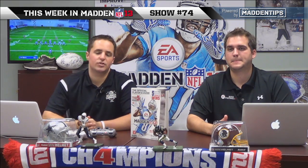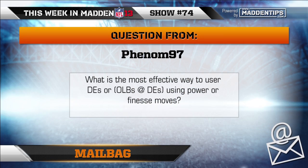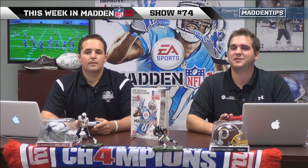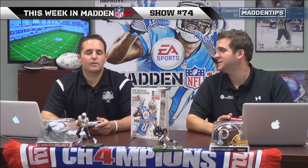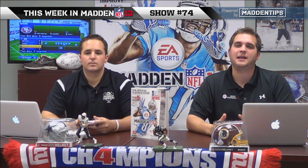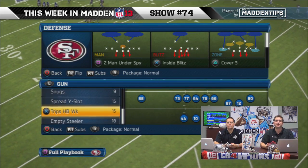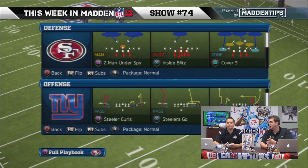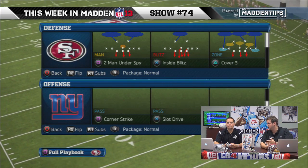Let's take a look at the next mailbag question from Phenom97: what is the most effective way to use a defensive end or linebacker using power and finesse moves? We actually were in the lab earlier today and got some pretty good stuff. It works best when you have an absolute mammoth on the defensive line — the power move works better than the finesse move.